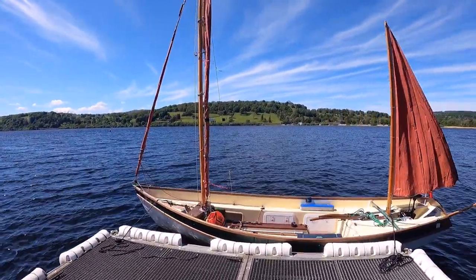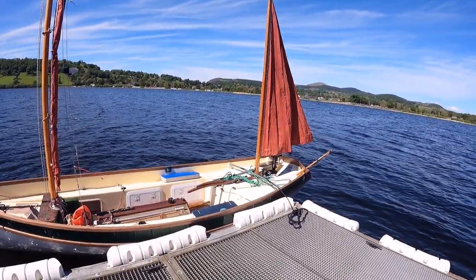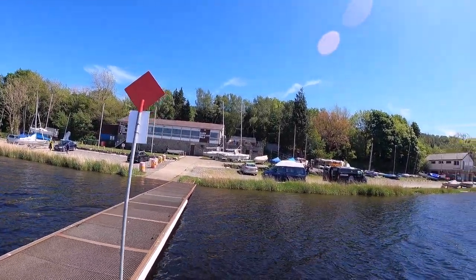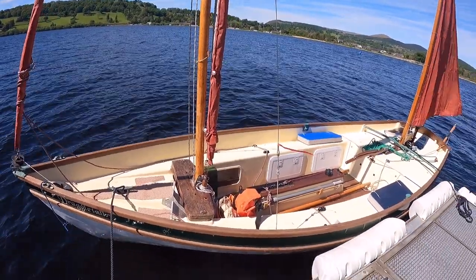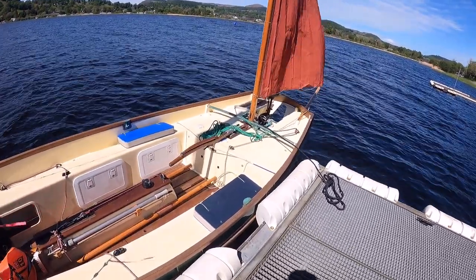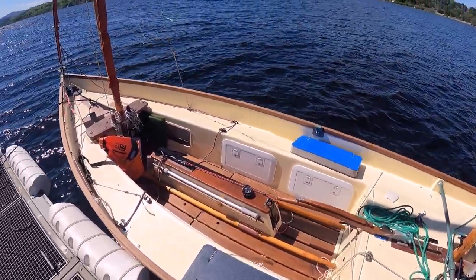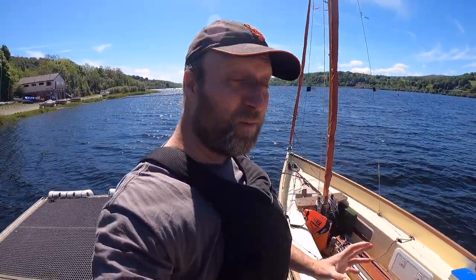So here's Dave's Drascom Lugger, all rigged and ready to go. We're just on the main jetty here at the club. We're finding out if Rob, who owns the other Drascom Lugger, is coming as well. This one is a 2003, so it's 20 years younger than my lugger, but it's not too dissimilar at all — which is a good sign, because if things aren't that different it means the original design was probably quite good.